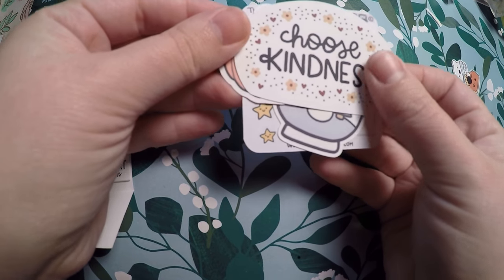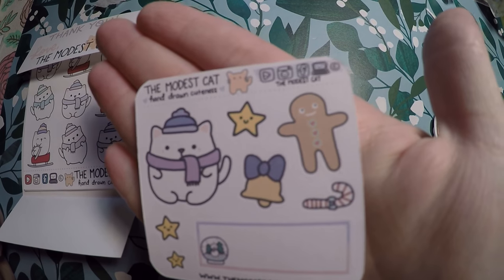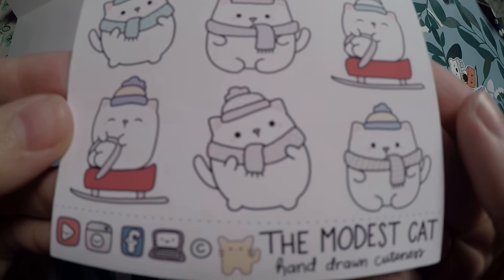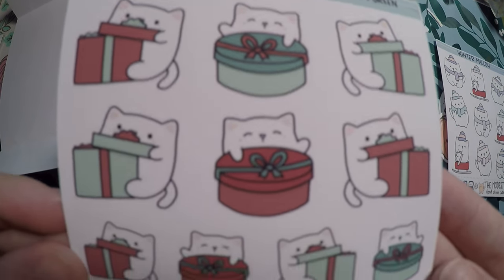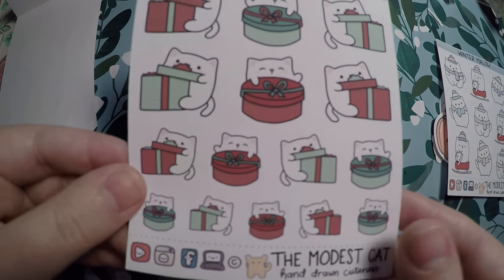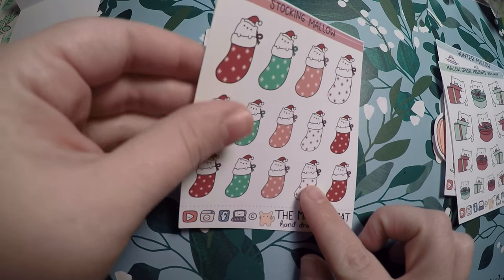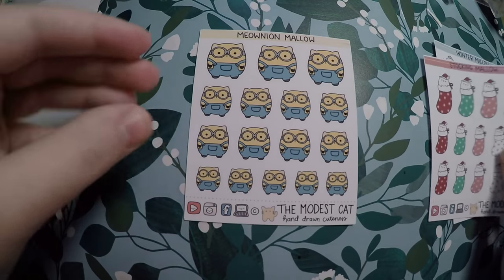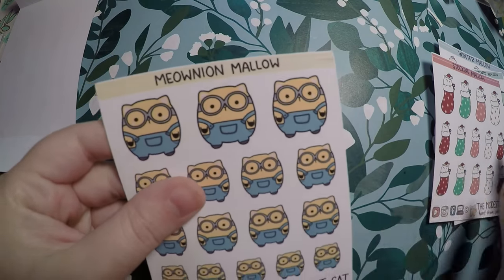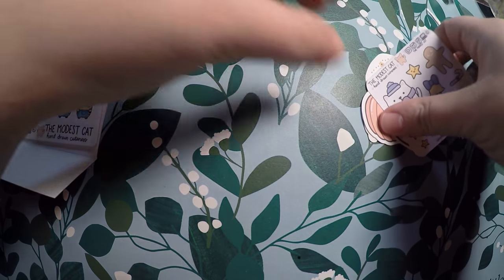She packages everything so nicely — we've got another little Harry Potter bag holding the stickers. As extra goodies we've got a 'Choose Kindness' sticker, a little pumpkin, a cute snow globe, and some little winter stickers which are super cute. I ordered some winter and Christmas items: cute little cats with a winter theme — sled and scarf — and one opening presents, which I thought was adorable. They had different color options; I went with traditional Christmas colors but you could pick others for birthdays. I absolutely adore the little cat in the stockings. She also now had a full Minions sheet available, which I had to pick up because my daughter and I both love the Minions.